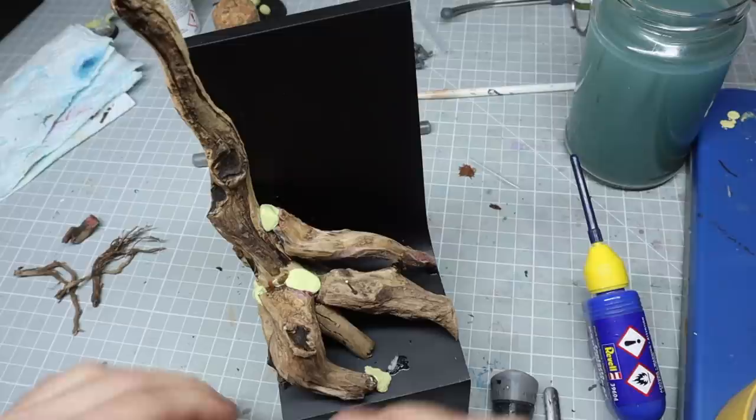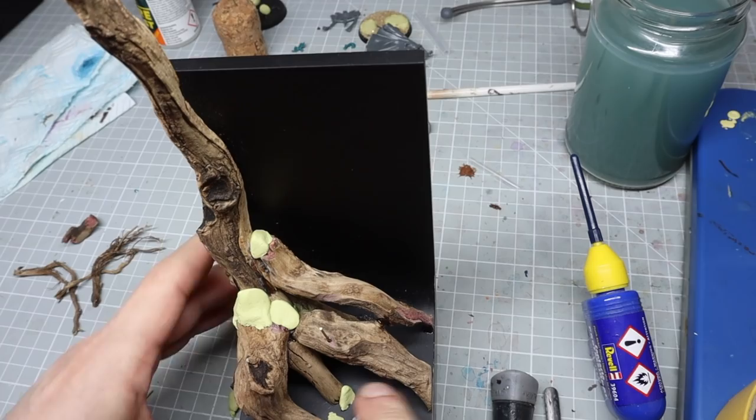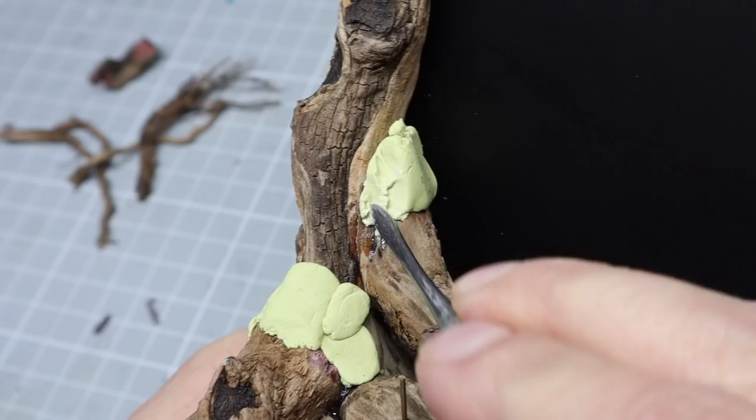You don't have to be an amazing sculptor to achieve this — it's actually quite easy to follow the sort of texture you get on trees. I knew I was going to be covering it a lot with moss, and I could paint on some tree texture as well, so I knew I could hide any imperfections.